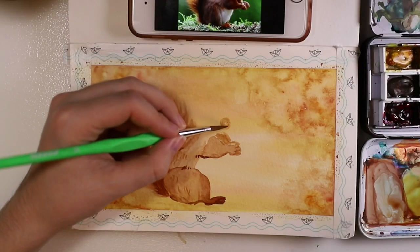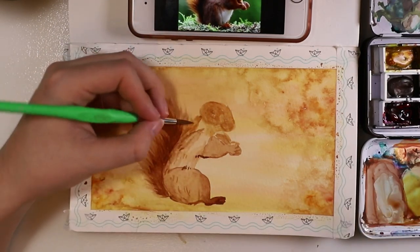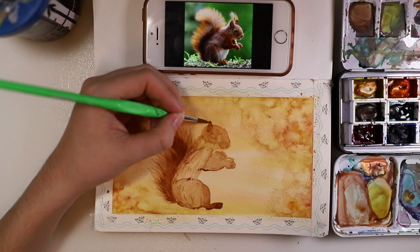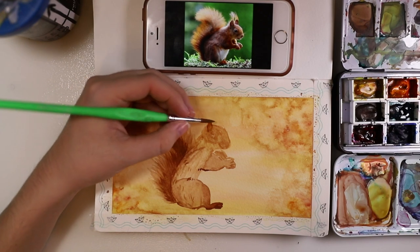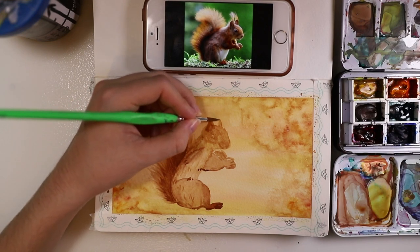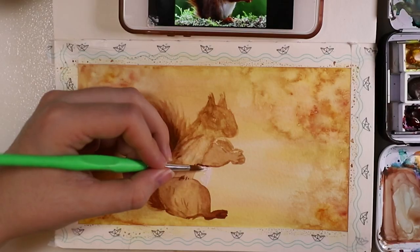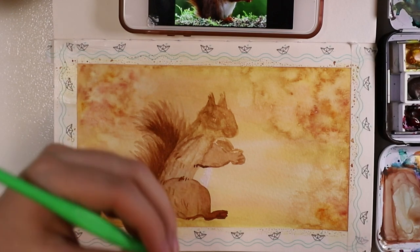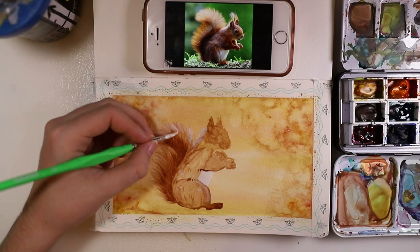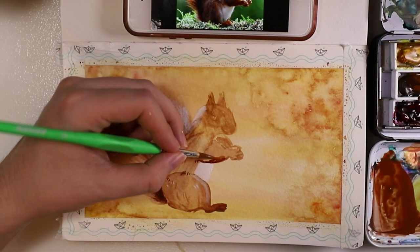Now finally there's a head — I just made two circles and connected them. Now I'm painting the ears, and then I used some Chinese white. You could also use white gouache. I wouldn't really recommend white acrylic paint this time because you can't re-wet it later, so it's a bit harder to use.